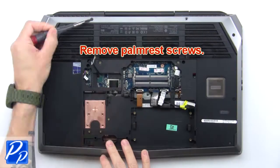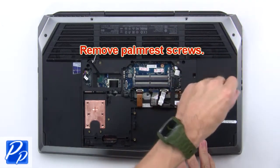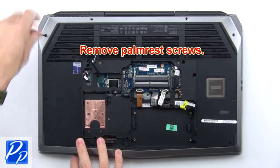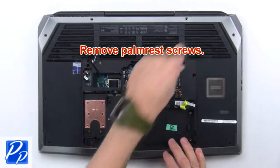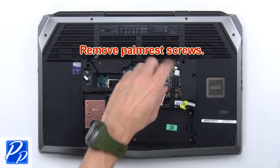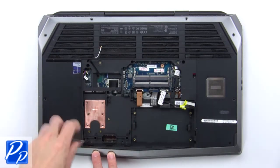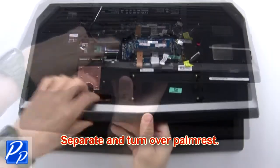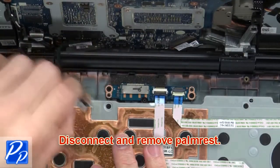Then remove the palm rest screws. Now separate and turn over the palm rest. Then disconnect and remove the palm rest.